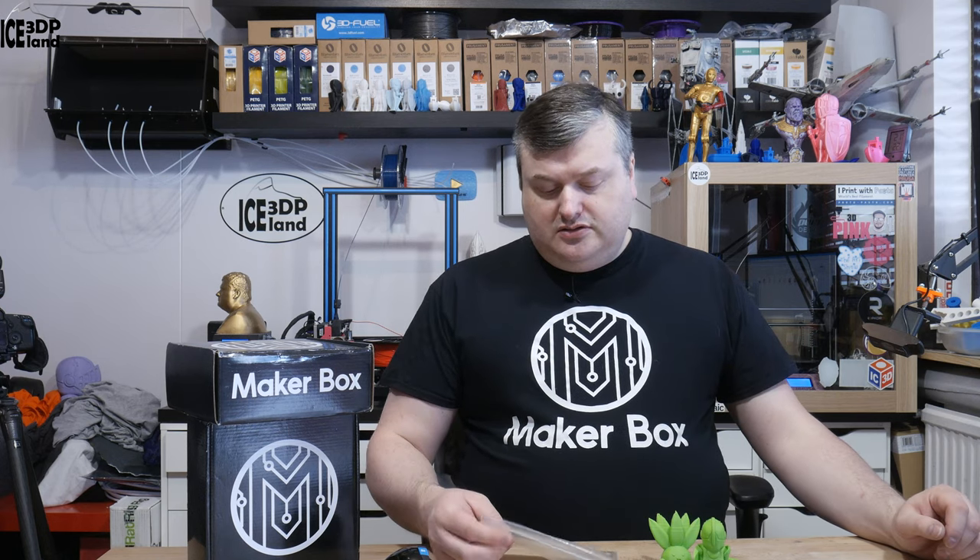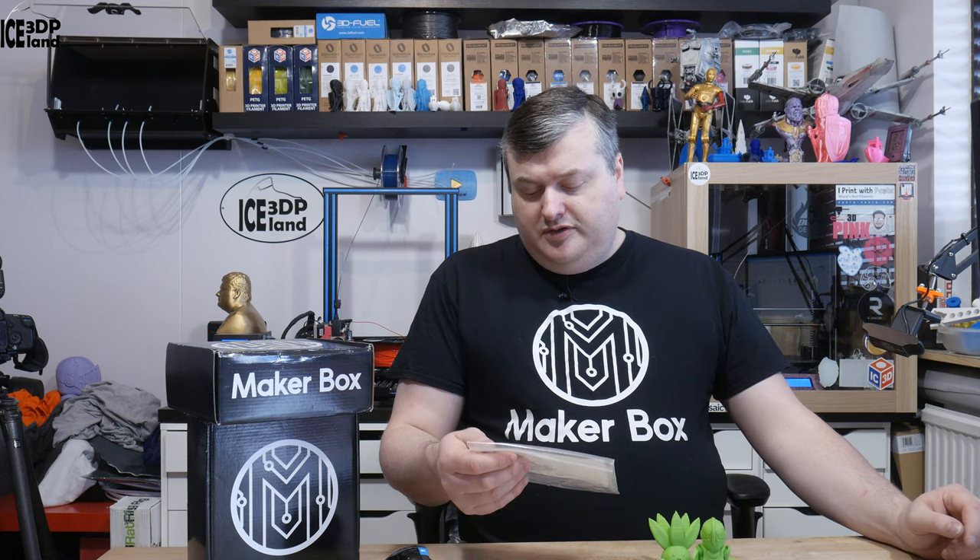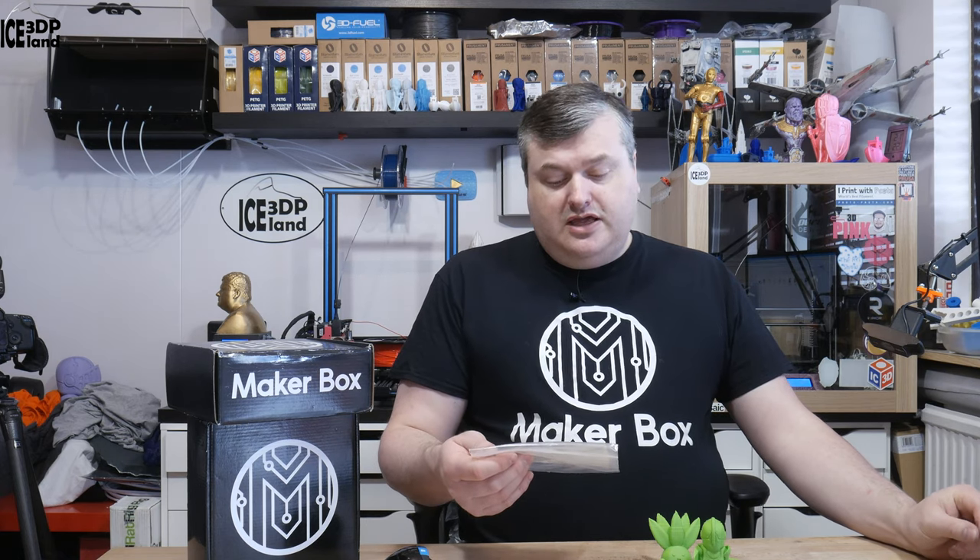Hello and welcome to this episode of Maker Box Mondays. Today I'm going to have a look at a filament from Filament PM called ABS-T.